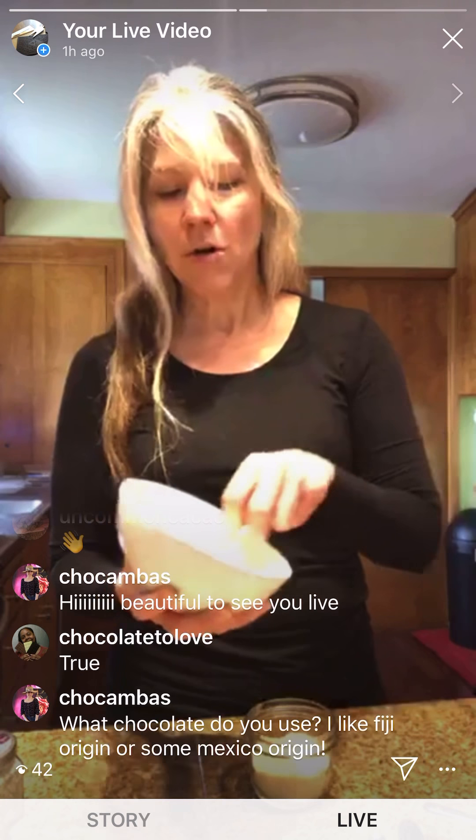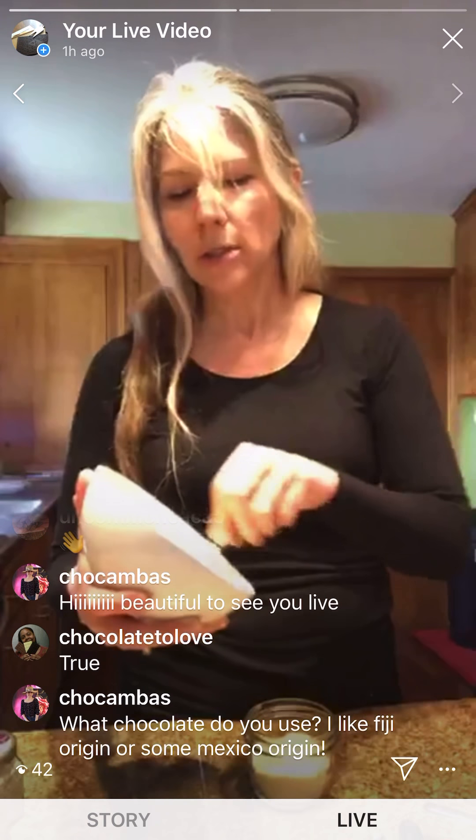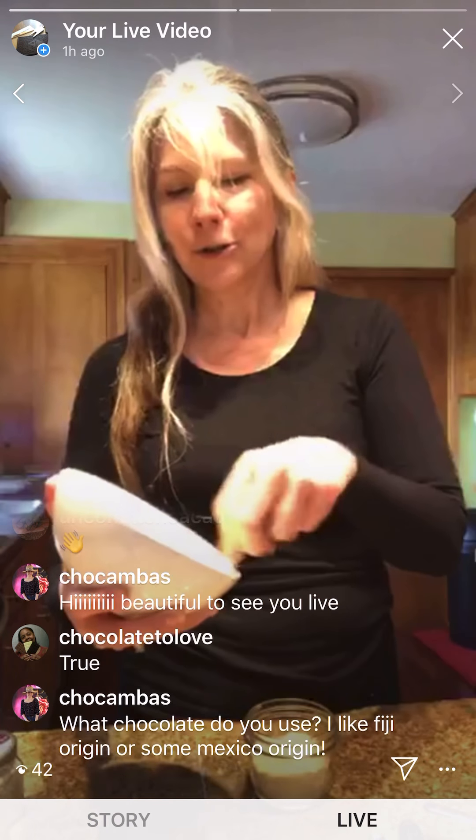First thing you want to do is cream the butter and the sugar. Part of the science behind creaming is you want to incorporate some air into the butter and sugar mixture, and you want to get that sugar to start to dissolve a little bit, so that when the moisture evaporates it creates little air pockets in your cookies — that's where you get the rising effect.